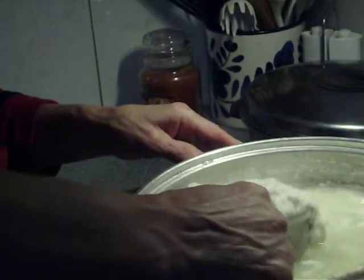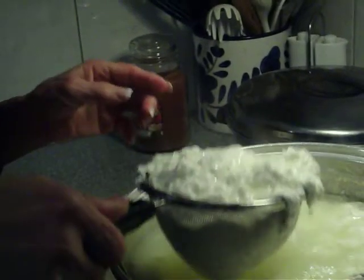Yum! I don't have a shot. Hold on, I'm going to shut this off. That's okay.